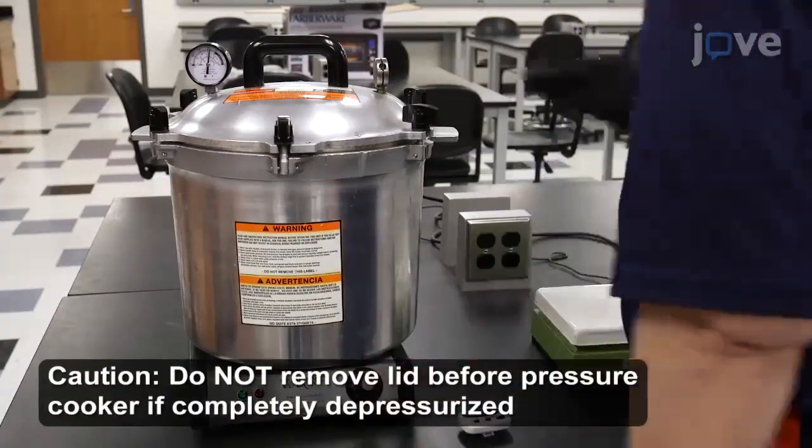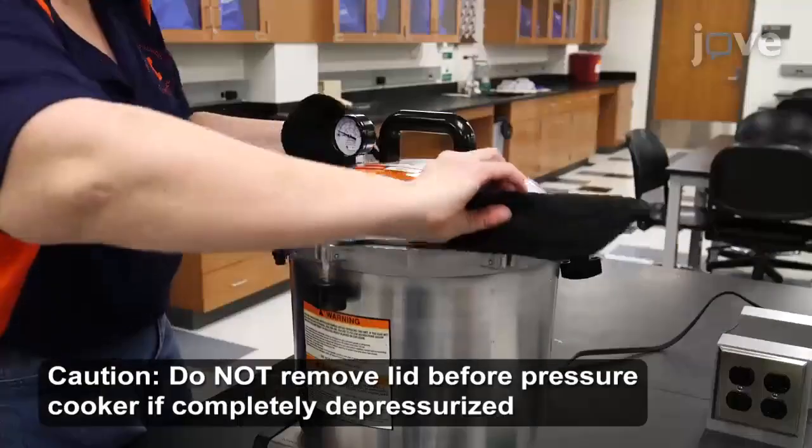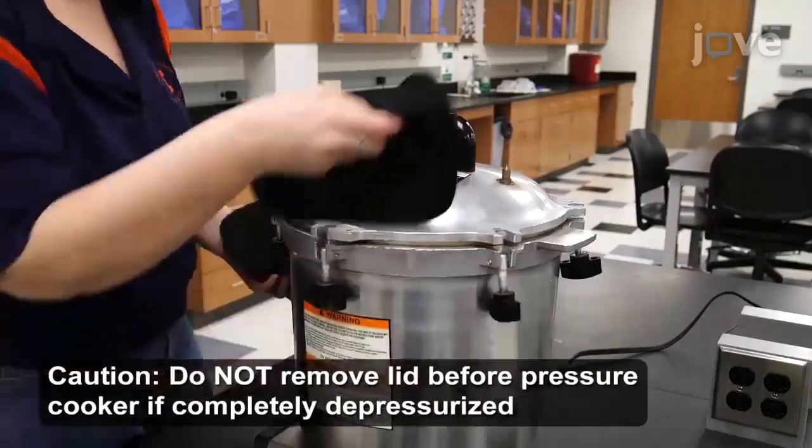Then, allow the pressure cooker to cool and completely depressurize. Carefully, use heat-resistant gloves to remove the lid from the pressure cooker.